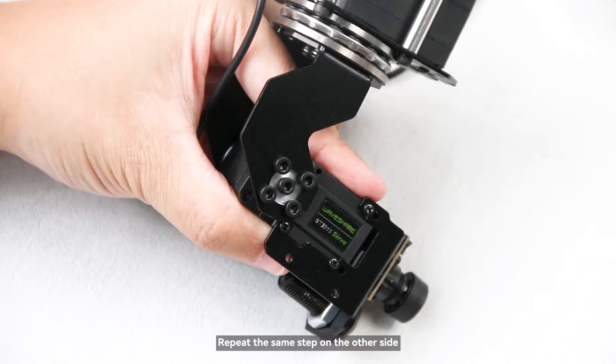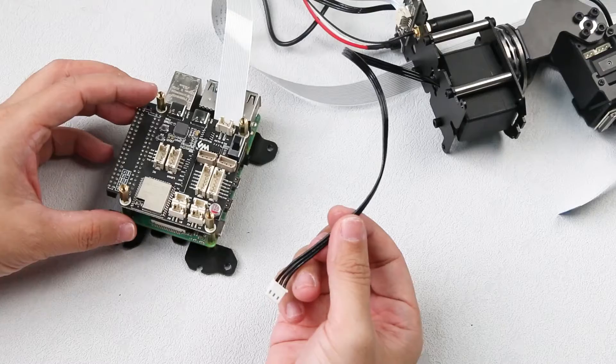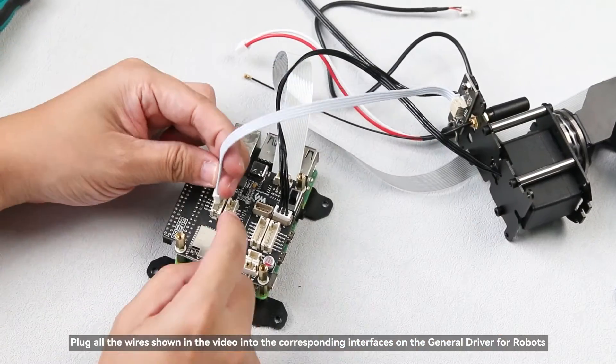Repeat the same step on the other side. Finally, integrate all parts together. Plug all the wires shown in the video into the corresponding interfaces on the general driver for robots.